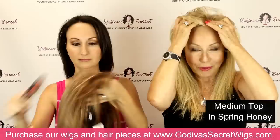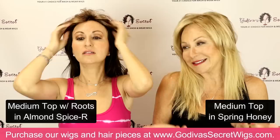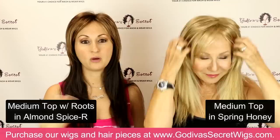That's what counts — what you like, how you want to look. People that aren't into wigs or pieces, or are new to them or family members, a lot of them have stories that are negative about wigs, and it's really just because they don't know. So please use us — Godiva's Secret — as your information source and your how-to. Between us, we've got almost 60 years of experience here. So now we are showing you the medium top.